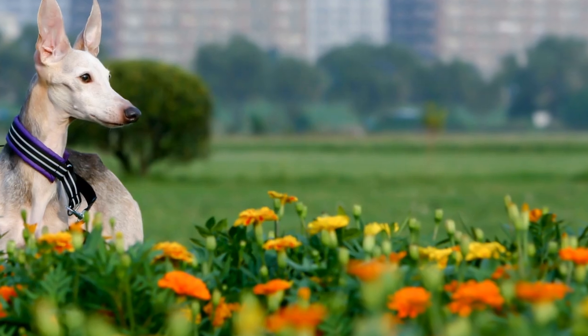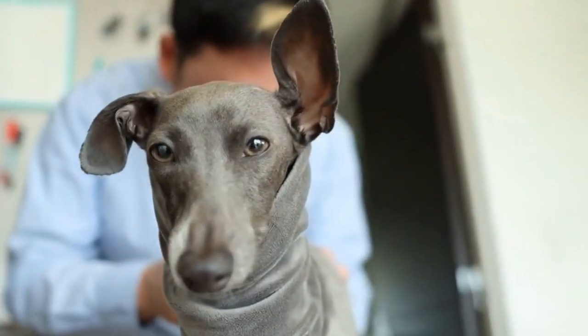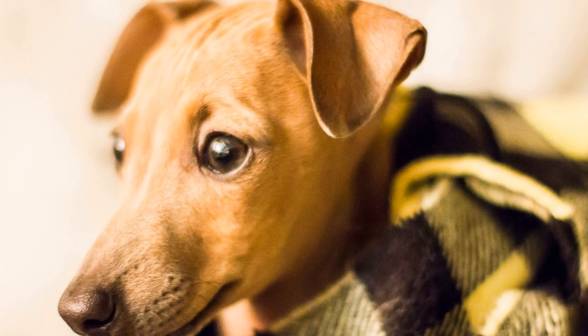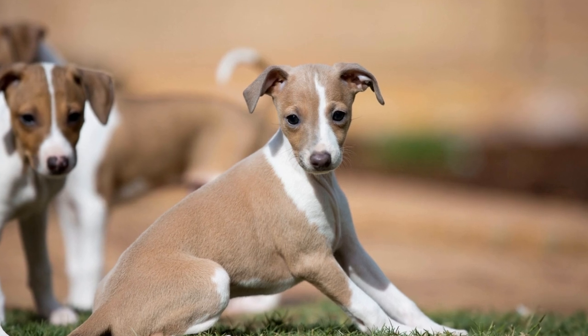Four: Drying Your Italian Greyhound. After bathing, it is important to dry your Italian Greyhound thoroughly to prevent any moisture from getting trapped in their coat. Use a soft towel to remove excess water, gently patting their fur. Avoid rubbing vigorously, as it can cause matting or damage to their delicate skin.